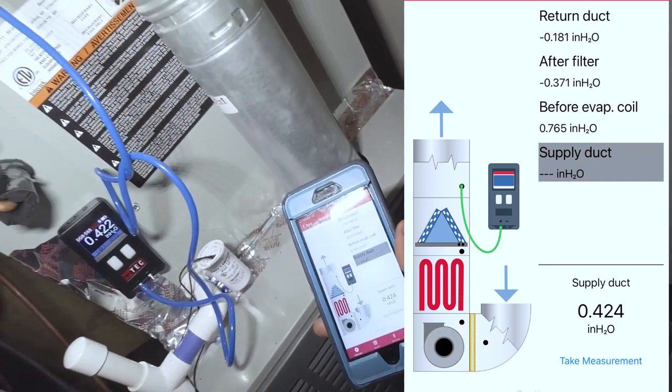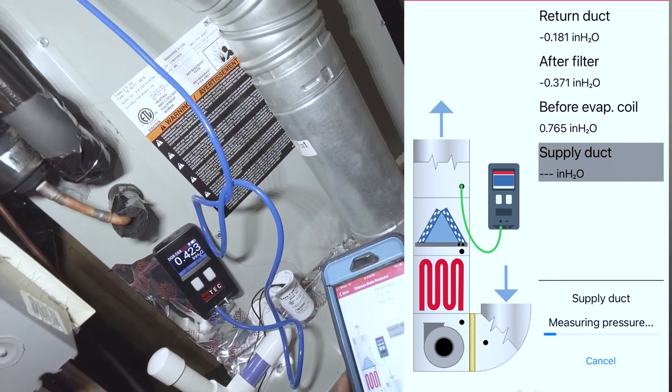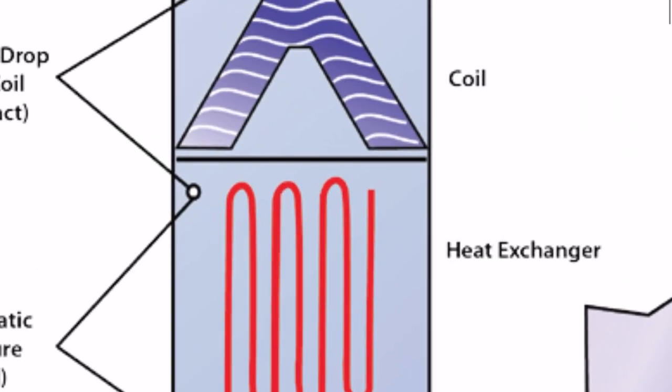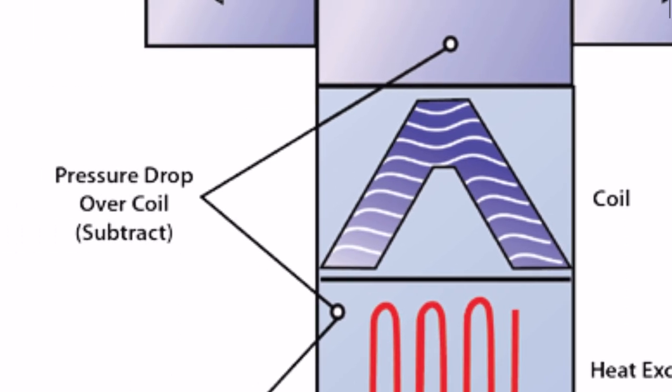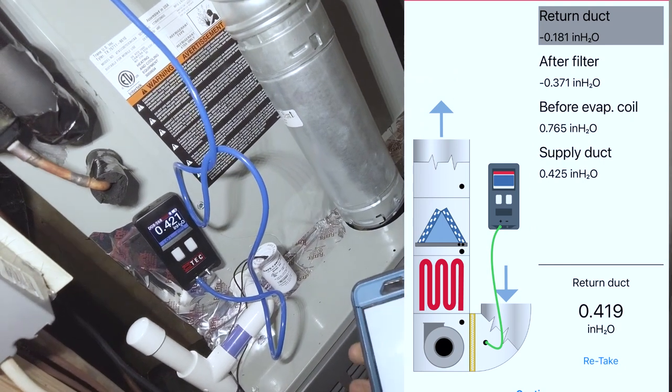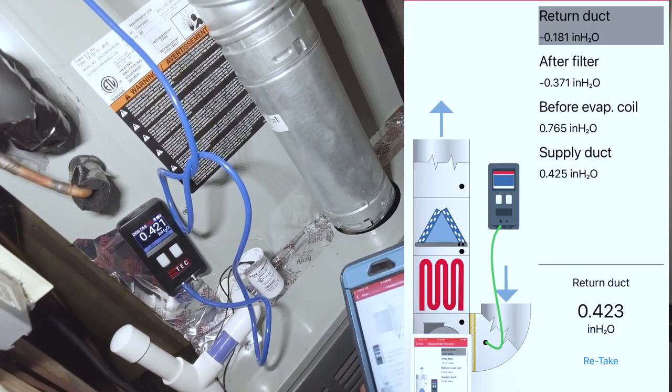There's a lot of pressure drop from this filter, and the same with the evaporator coil drop as well. Essentially, all you have to do is subtract the supply plenum pressure from the furnace side and that'll give you your evaporator coil drop. Now we've got all of our measurements — let's go ahead and hit continue.